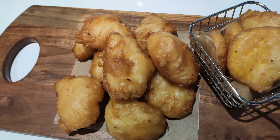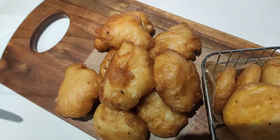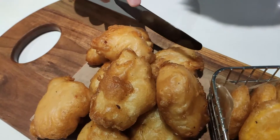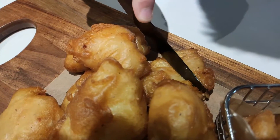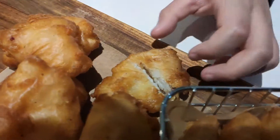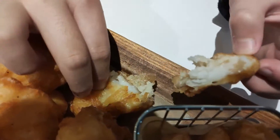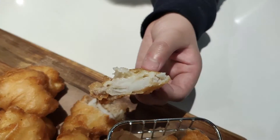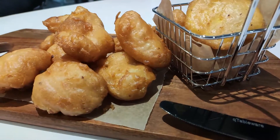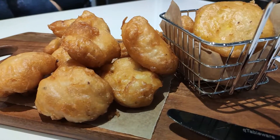So now the batch is finished and it's time to show you what it looks like. I'm going to cut open one so you can listen to that sound. You hear that? Thanks for watching, and if you like this recipe, subscribe for more. Have a great day and don't forget to like and subscribe!